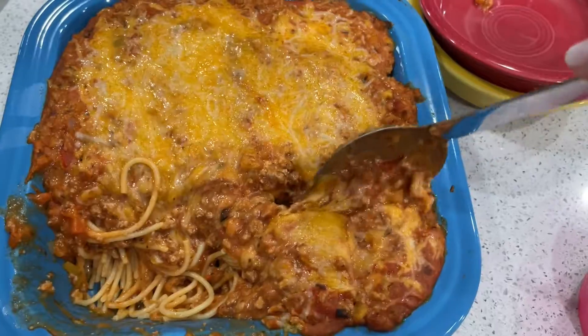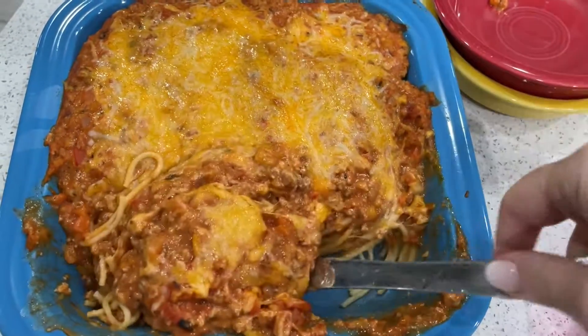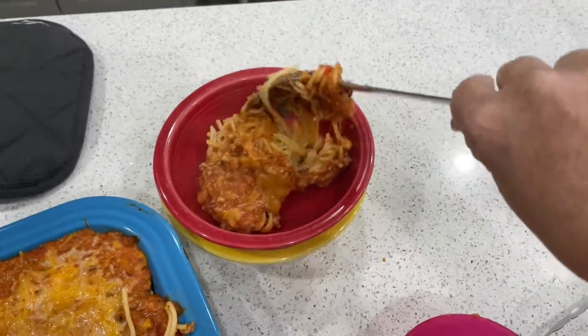This was a family hit — everyone loved this. Even the three-year-old gave rave reviews. That's a win in my book.